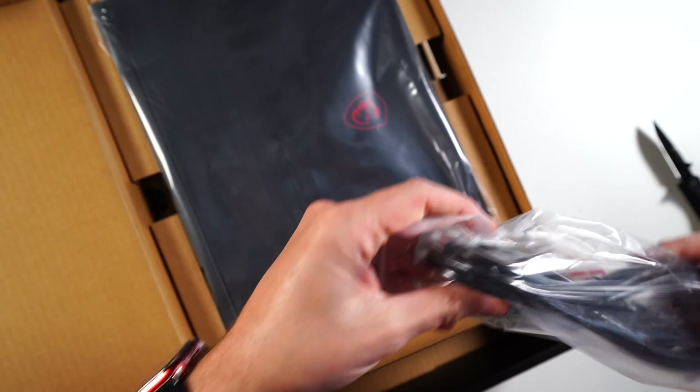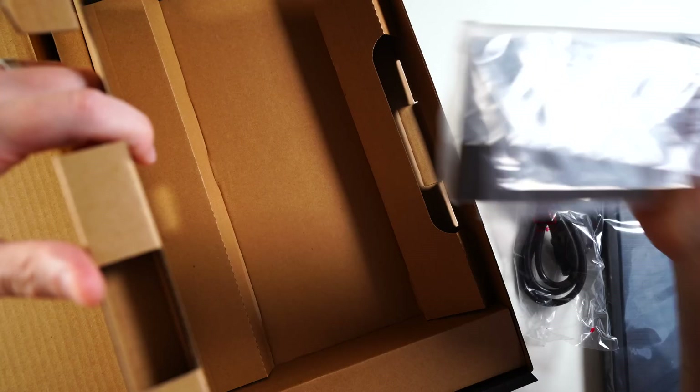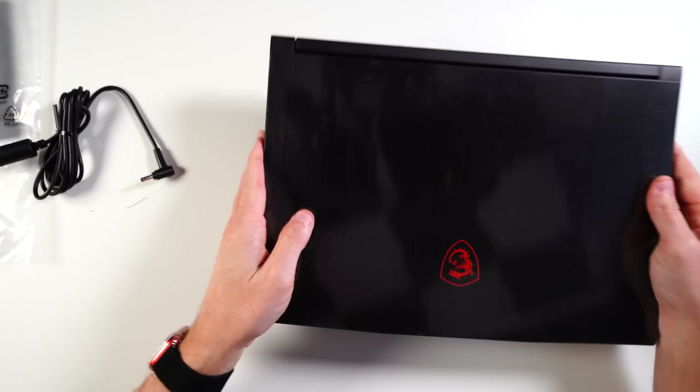Let's get all this out of here. This is probably our power cord. We've got a brick — it's probably under here. Manual. There we go. If you watched the Razer one, this brick is much smaller.